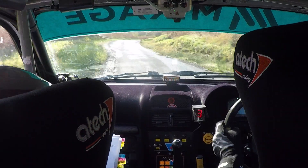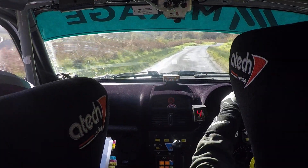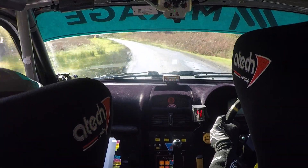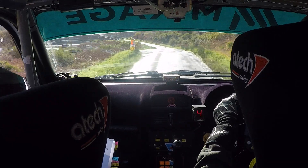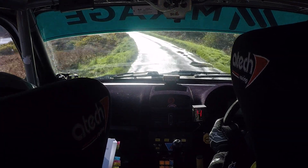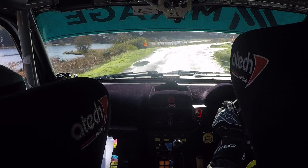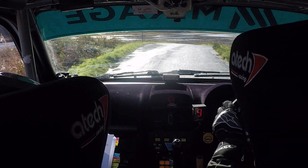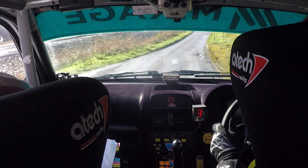Into a 5 right. And then 5 right again. And then 5 left into crest. And then fast 4 left. So a 5 left into crest. And then caution, 5 right, tightens. 5 right and tightens. 4 right at lake here. 100. Right on crest jump. 5 left.